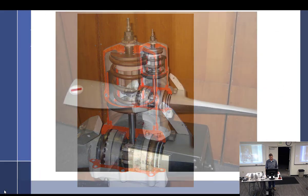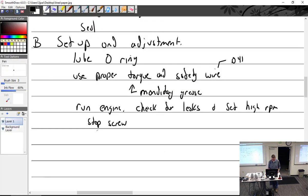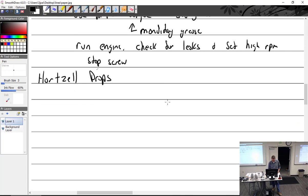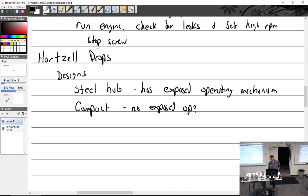That's all the pictures I have. Hartzell props - we have two designs. The steel hub has exposed operating mechanisms. And we have the compact - with no exposed operating mechanism.